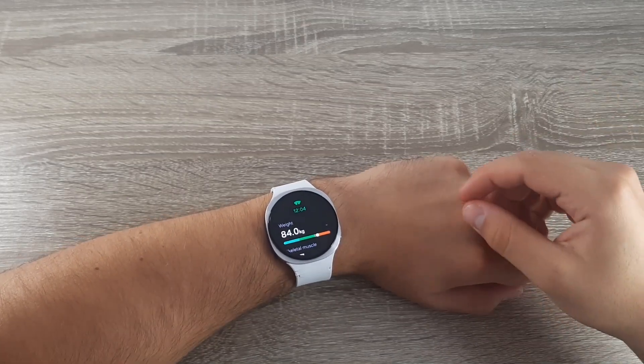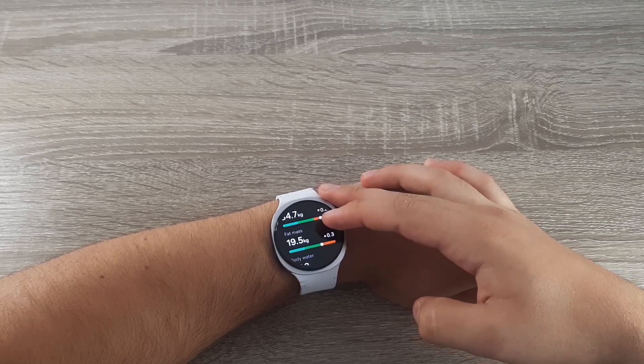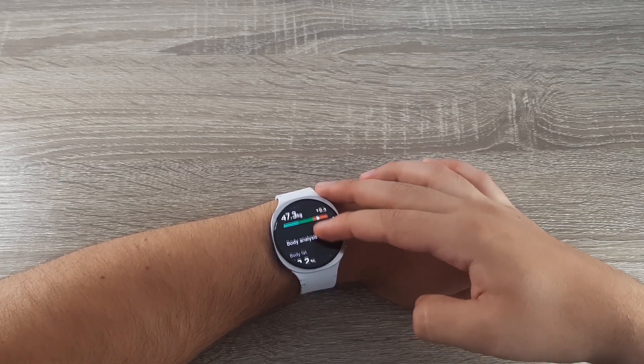Hi guys and welcome back on GSM ABC YouTube channel. In this video I will show you how you can measure your body composition using the Samsung Galaxy Watch 8.